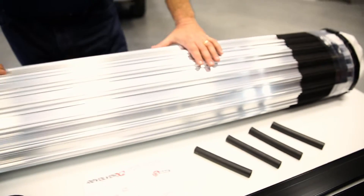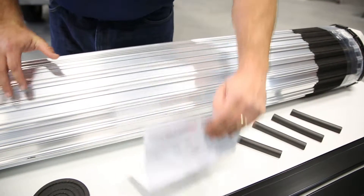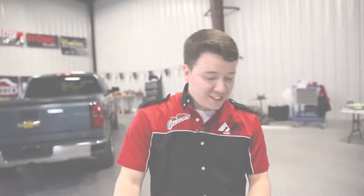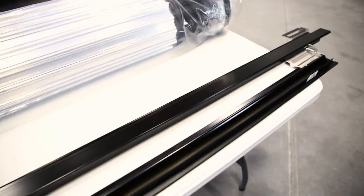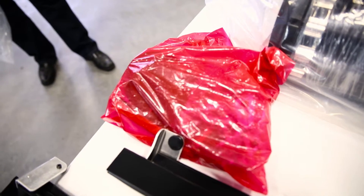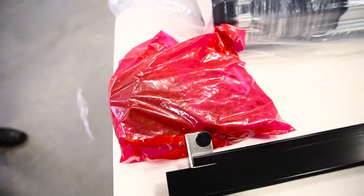The most important part is the actual cover. And last but not least, we have the instructions. As you're unpackaging everything, make sure that your stuff comes with a red bag — this is going to include all the installation instructions and installation components you're going to need to make your install happen.